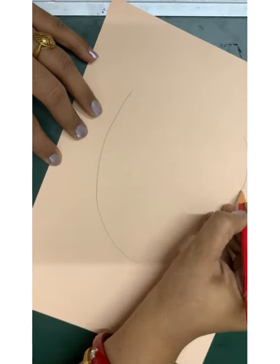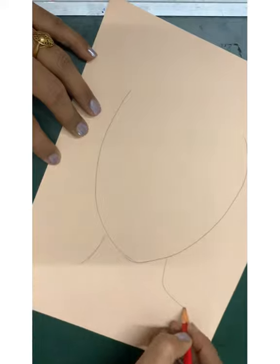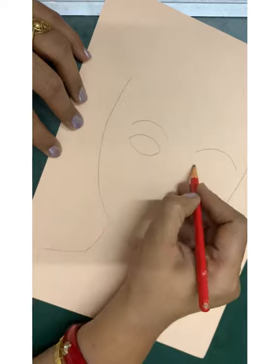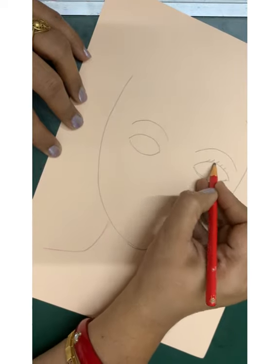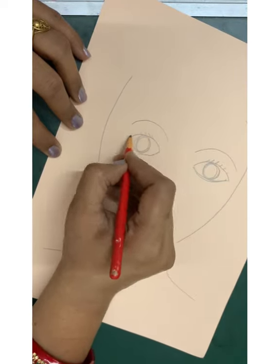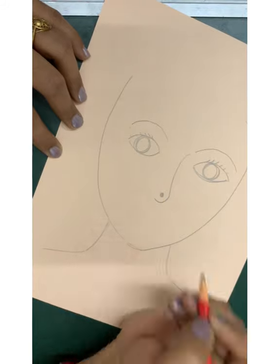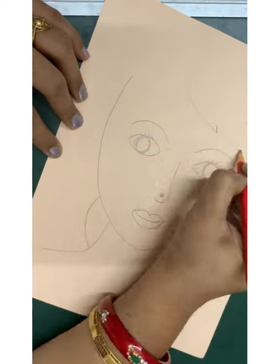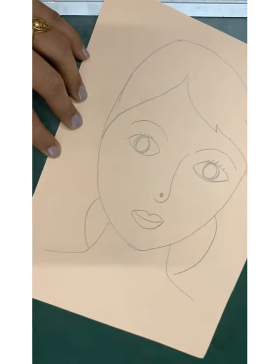Let's make a U shape for the head, then the neck and the shoulders. Now a face requires two eyes — make the eyes, make a nose, make the lips. Here you can make a nose ring also.